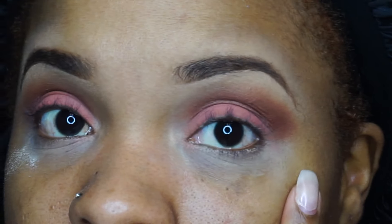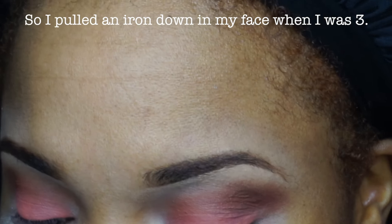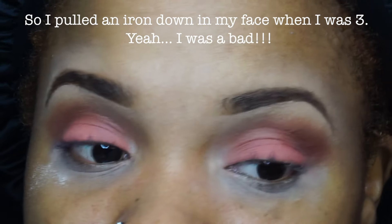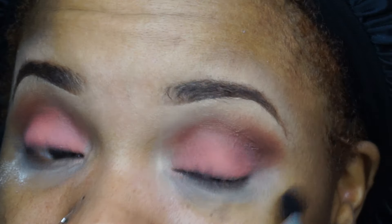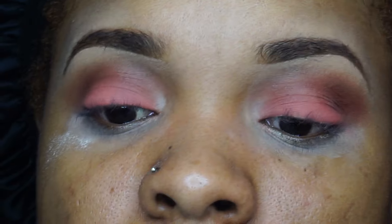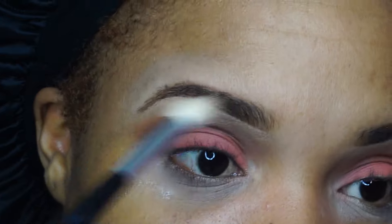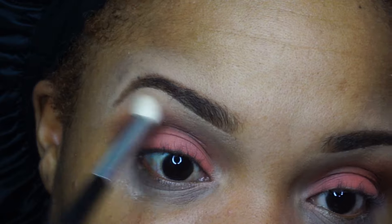I can't remember if I told you guys in one of my other videos — this eye has a burn over it, and normally it's really hard to blend out shadows on this side because the texture of my skin is different here than it is on the other side. So if this eye doesn't look as good as the other, it's because the skin is really hard to blend. I'm going to go in with a tapered blending brush to blend and diffuse this up here some more.